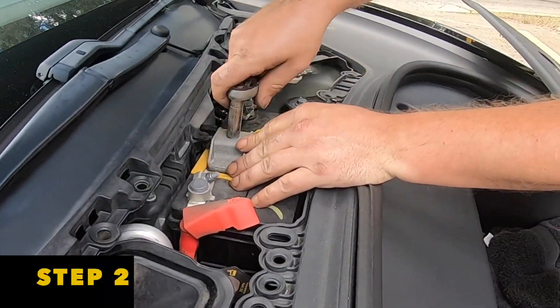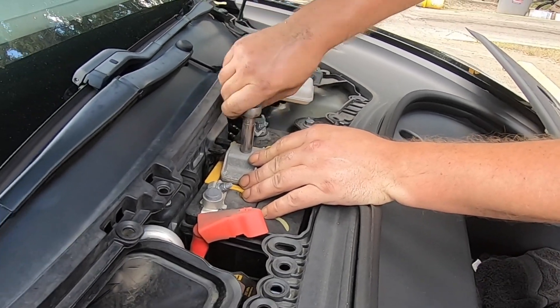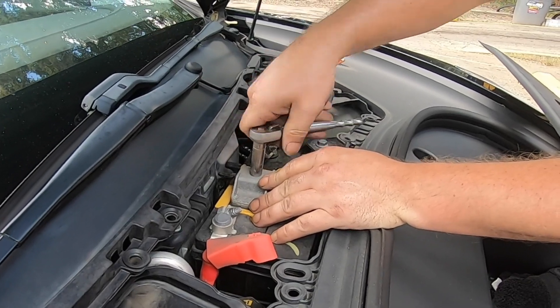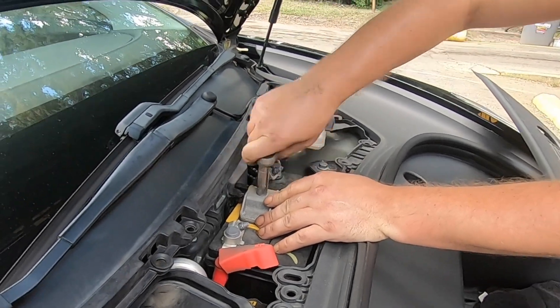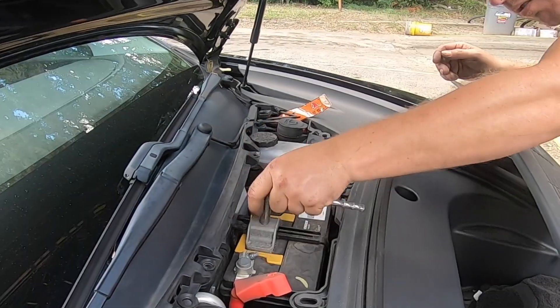To begin the project, you need a 10 millimeter socket set or a wrench. You want to turn counterclockwise and disconnect your negative terminal first, which is also known as the ground. There's a bracket too that's also right across the battery.